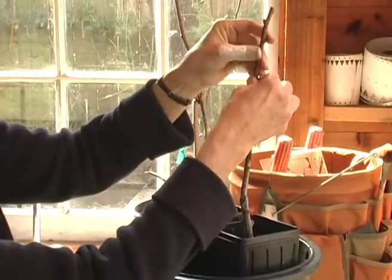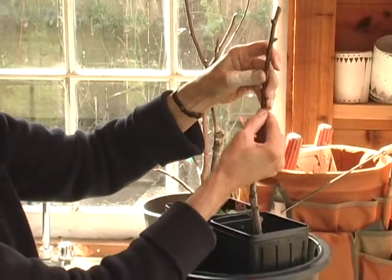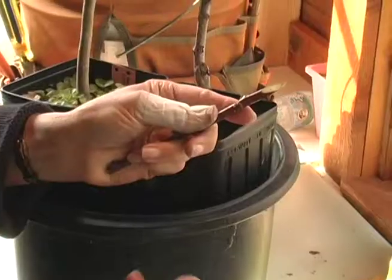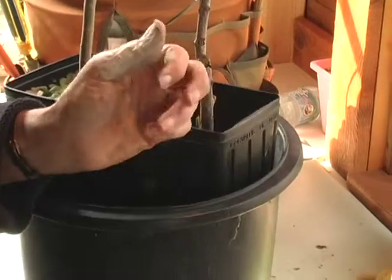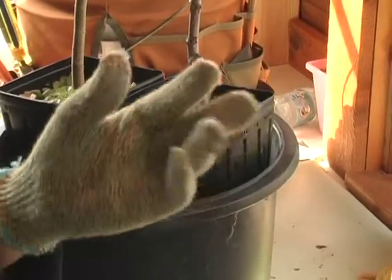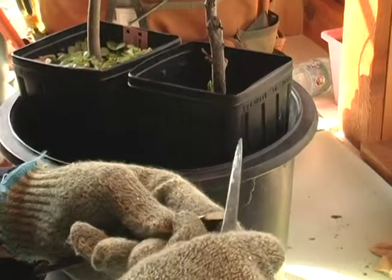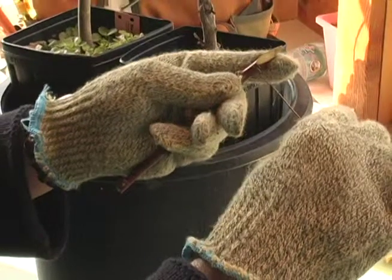If the scion is too small to fit on both sides, I can just fit it over on one side. That's a pretty good fit. Now I'm going to put a tongue in the scion and the rootstock, so I'm going to put my gloves on — this is probably where most people cut themselves. I'm going to make a small slice about two-thirds of the way from the bottom to the top of this oval.